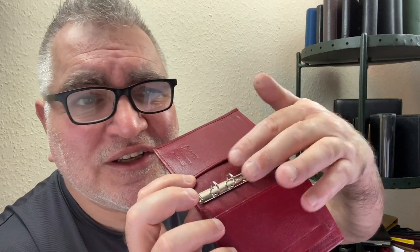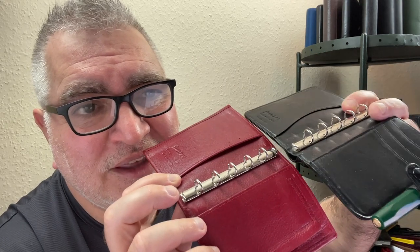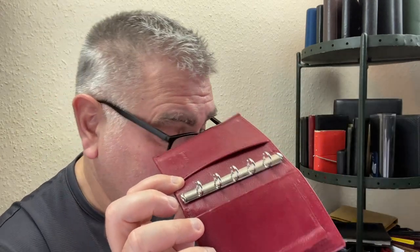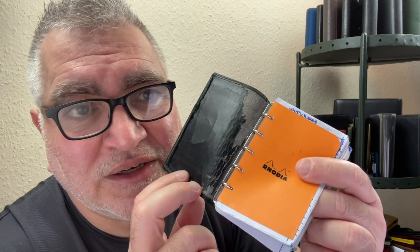It looks good, feels good in the hand, and is potentially a working tool because it can demonstrably stand up to regular daily use without falling apart, without the leather peeling. Some models in the past have had leather flaps to protect the rest of the binder from ring markings, but I don't see an issue with it. You're obviously going to get wear there, and there are binders — like my Guilford Mini Extra Slim — that don't seem to have the same ability to resist cracking, even though it's described as deluxe leather.